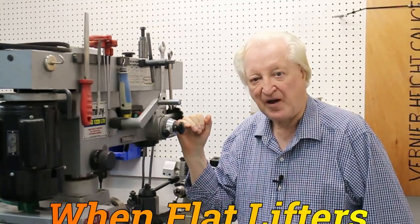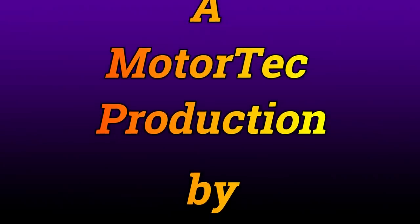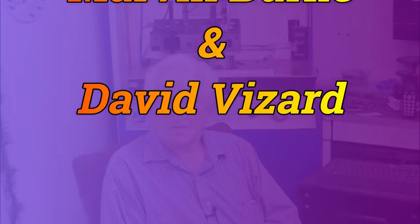Hi, David Weisard here. The subject of this PowerTech 10 is when flat tappets reign over rollers. I think you'll find the subject of this episode somewhat different from usual. What we're going to look at is how we can get better power from short duration cams — from a flat tappet cam — than we can from a roller.